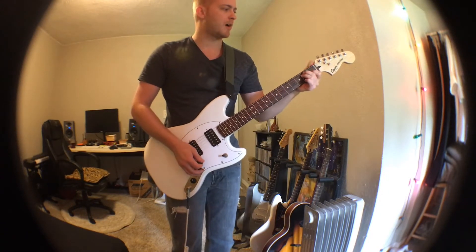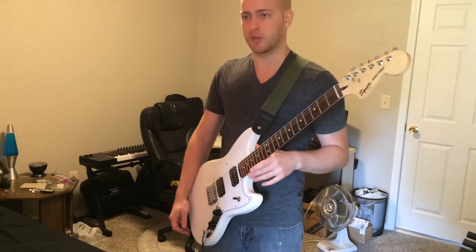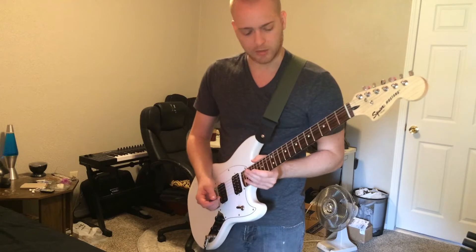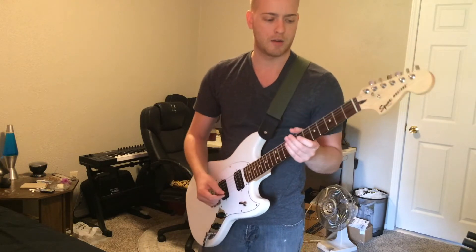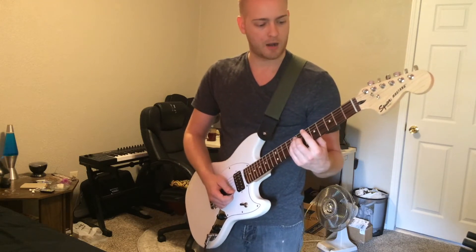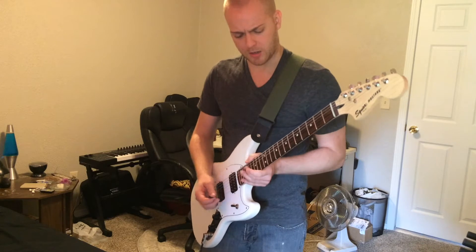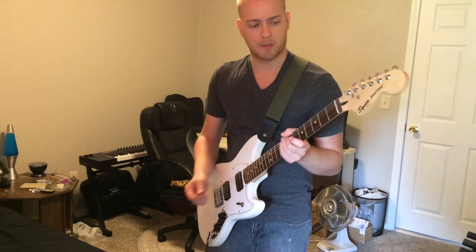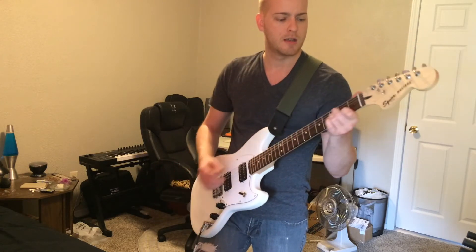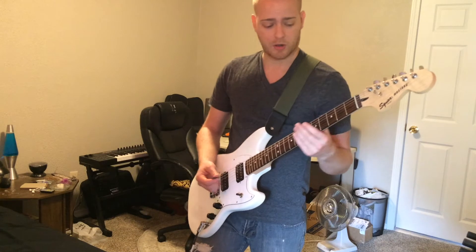So obviously that's out of tune — these are the original strings that came on it, original setup and everything. It was definitely playable right out of the box, a little low to the deck for slide, and I normally like bigger strings and higher action. I also normally like rounder fretboard radii. I'm not 100% sure what I'm gonna do with this in terms of setup — I'll probably just go up to tens because I'm pretty sure these are nines.